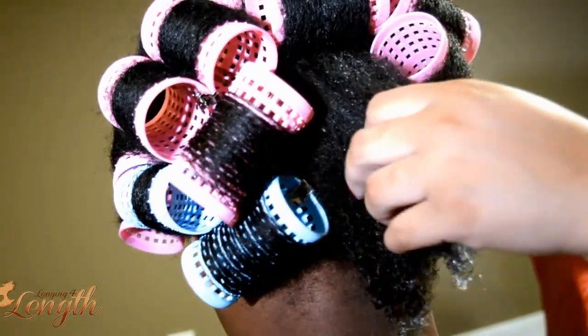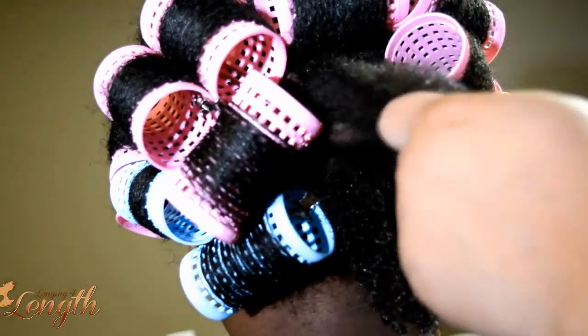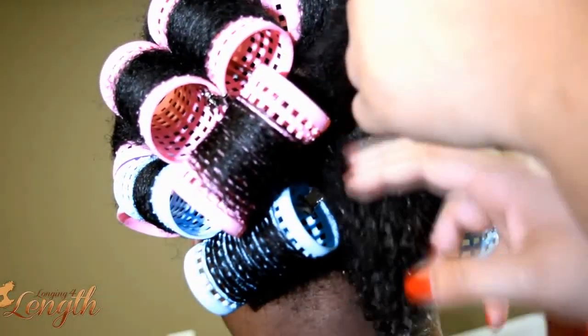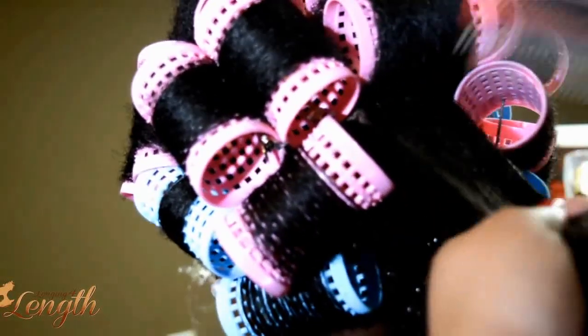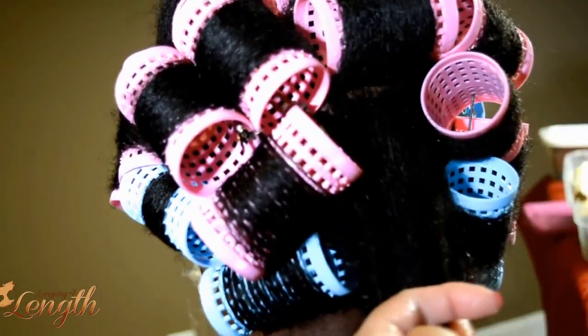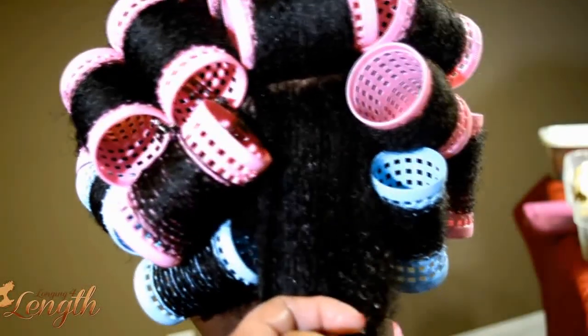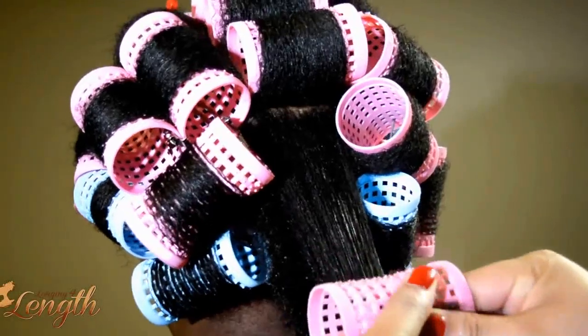Then I detangle the hair before I get started. I'm just going to show you a couple of sections in the back — I couldn't really film the front very well, it's kind of blocking the camera. I take a modified Denman brush, or you can also use the Felicia Leatherwood detangling brush, and make sure I get the section really smooth. Then I saturate the hair with water.